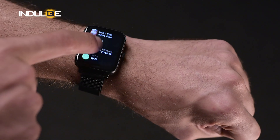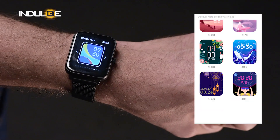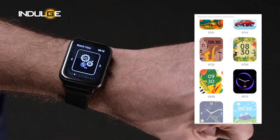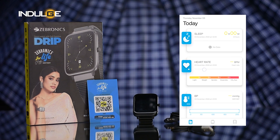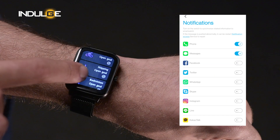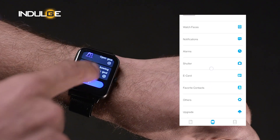Other common features include voice assistant support for both Apple and Android users, a weather forecast, stopwatch, menstrual tracker, water reminder, and a meditative breathing app. You also get 100 plus watch faces to choose from, music control through the watch, and a shutter control to click photos through your smartphone. When you get the watch, you'll need to download the ZeppFit 20 series app. Once paired, the app shows steps taken, hours slept, heart rate, BP, SpO2, and other data. You can also set notifications from apps like WhatsApp, Instagram, and Facebook. Overall the app is easy to navigate and user friendly.